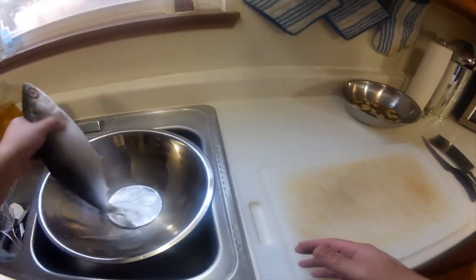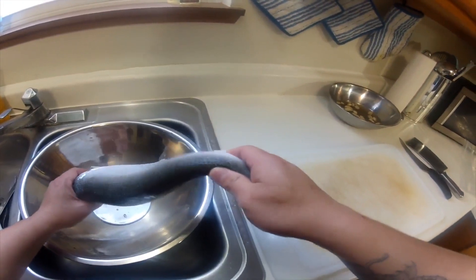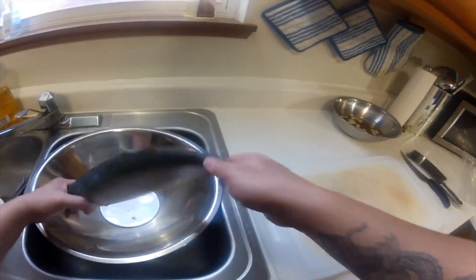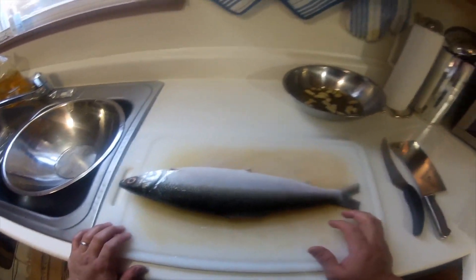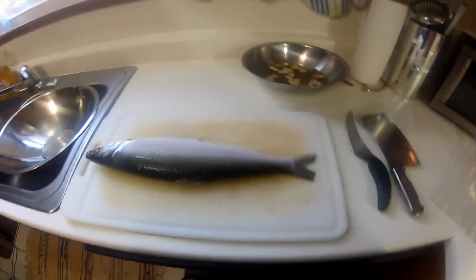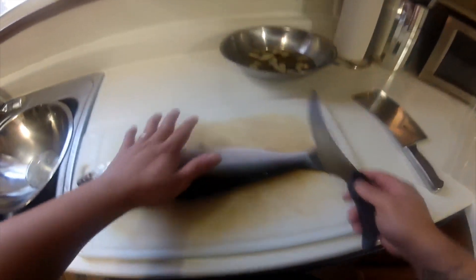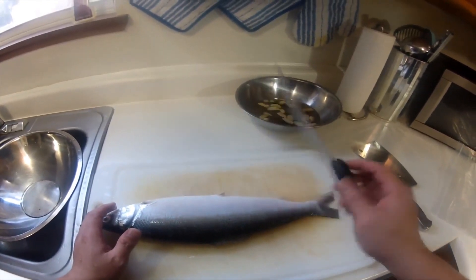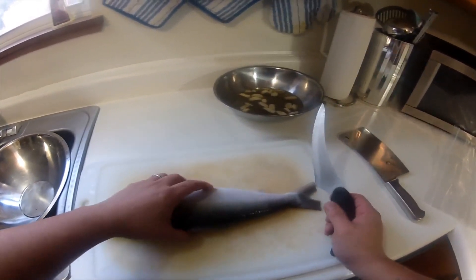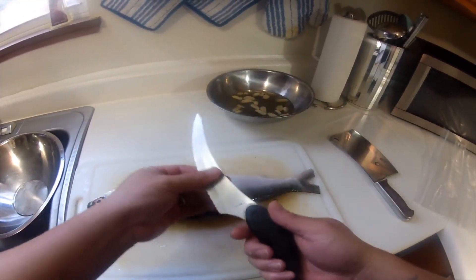So now we have our fish all cleaned up. As you can see, the shopping bag really helps a lot when you're removing the scales, because otherwise the scales will be all over the place. That's a good tip. Now we need to fillet this butterfly-style. Grab your filleting knife.